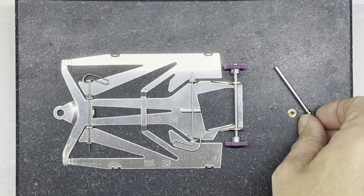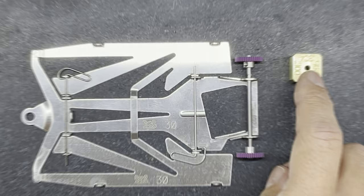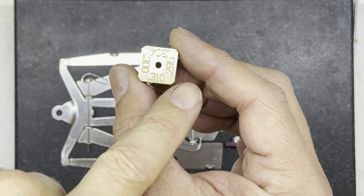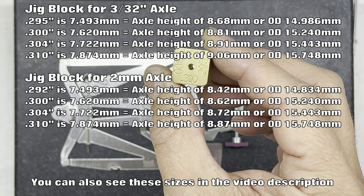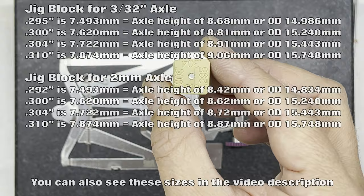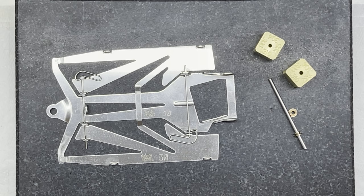I don't do it that way anymore - I have little jig blocks, very accurately made with all the different sizes written on them. These are imperial measurements, but they equate to the size: the 295 equates to a 3/32 axle height of 8.68mm, which is a diameter of 14.986mm. I'll put sizes on the screen so you can see how I come to those figures. I have a limited number of these jig blocks available to sell, generally only to UK people as they're quite heavy to post - I'll explain why they're heavy in a minute.